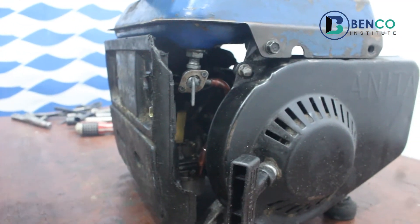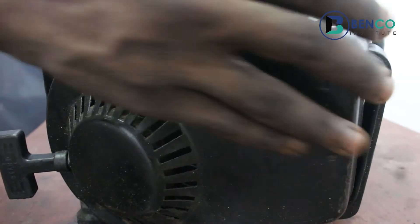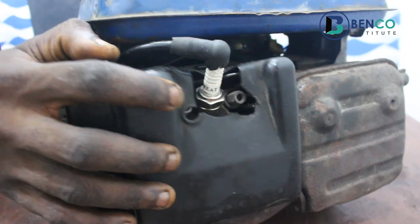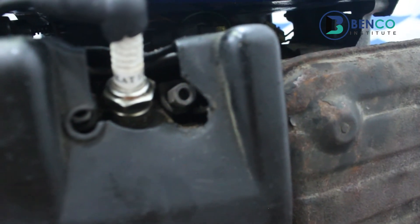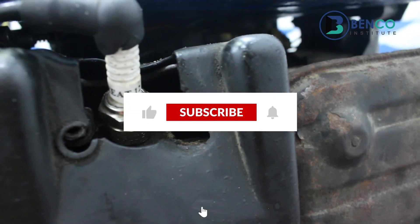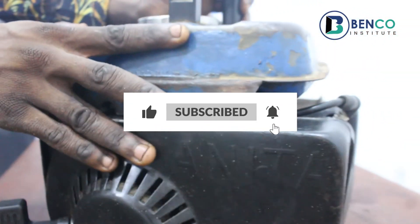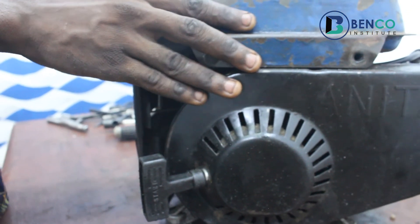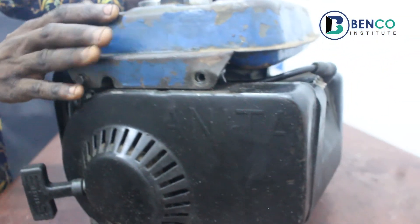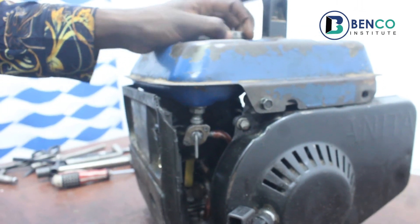That is it. You see how easy it is to clean up your plug without involving the services of a technician. If you've enjoyed this video, please subscribe, turn on notifications, and send the link to friends and family so they can learn from this channel. Drop your comment in the comment section so we can interact. See you in our next class — goodbye from our end.